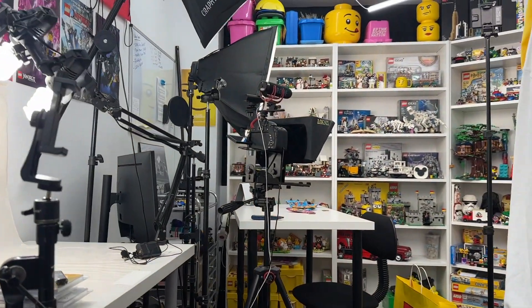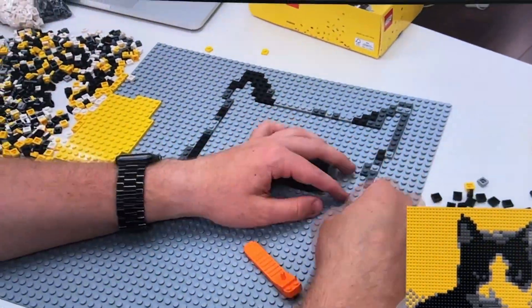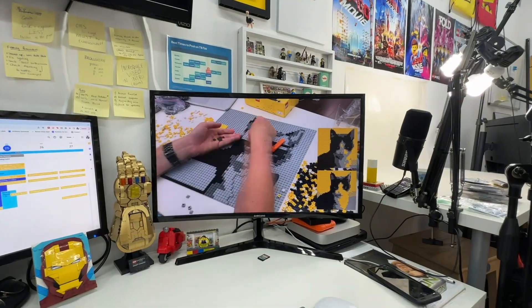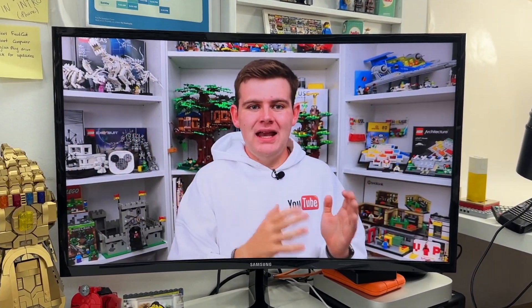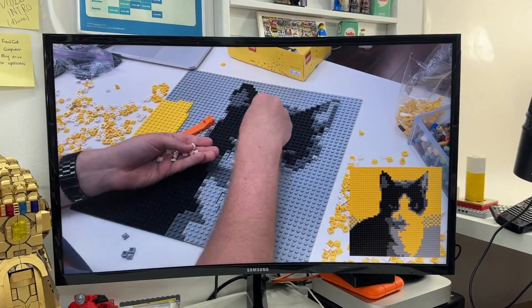I'm just finishing the edit of the Lego pet mosaics video and — look at me talk there — you guys cannot even tell that I was talking to a teleprompter. I filmed this clip earlier in the week and I'm really proud because I'm always worried you guys will be able to tell when I film with a teleprompter, but it does not look to be the case at all. Very, very excited about that.